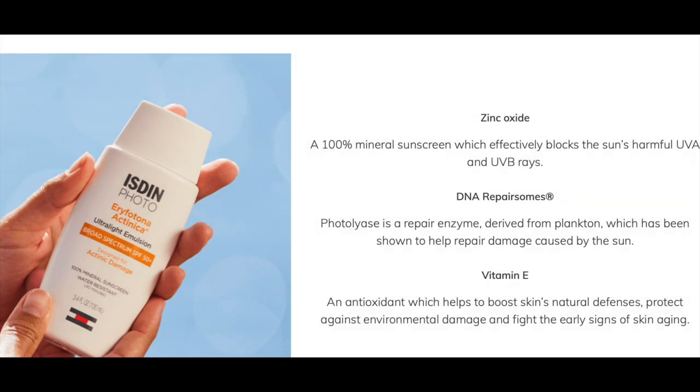It also has vitamin E, and vitamin E is an antioxidant. Antioxidants are there to scavenge all the free radicals that your skin generates once it is exposed to sunlight. Free radicals can damage your skin. So I'm super excited to be using this sunscreen.